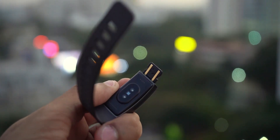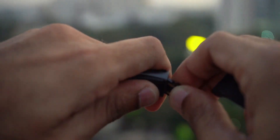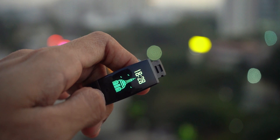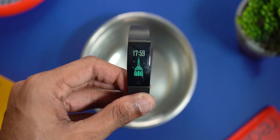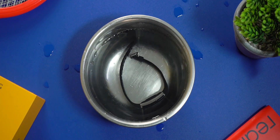If the USB stick gets damaged you might have to get a new Realme Band instead of just replacing the USB stick — I'm not 100% sure about it, just thought I should at least warn you. But it doesn't feel like it's going to get damaged — it's really strong and rigid. The band also has IP68 certification for water resistance, so getting damaged by water is not a possibility. So 99% sure it's not going to cause issues.